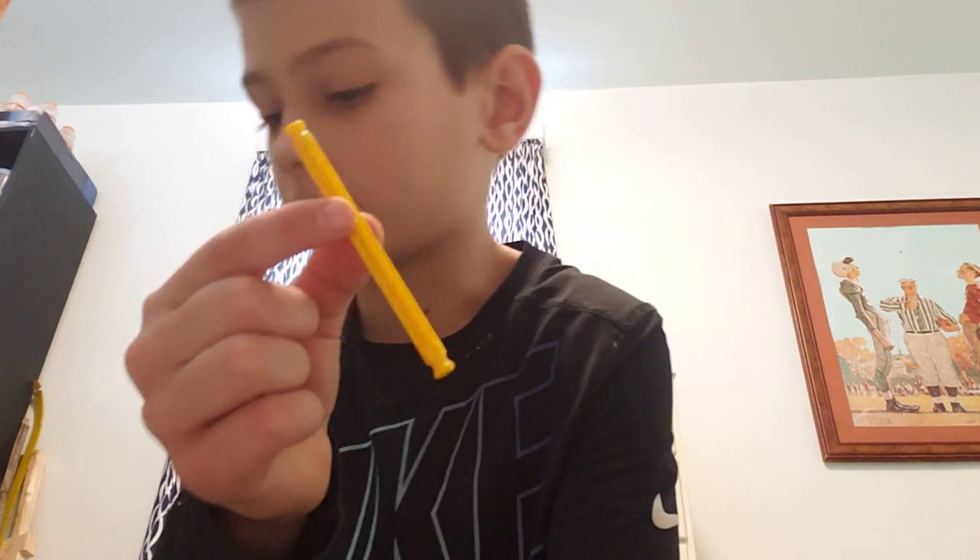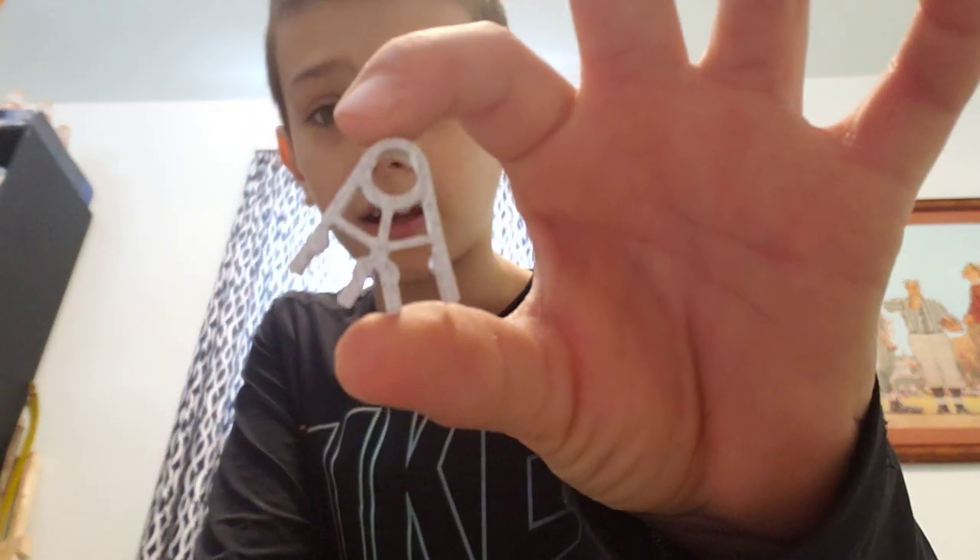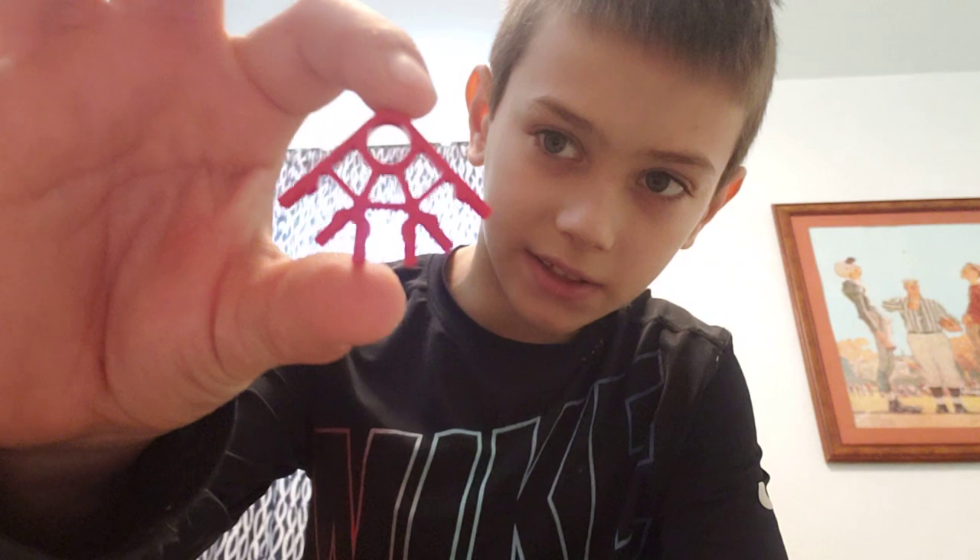Okay, I'm back. I took apart the first section. For the first section you're going to need two of the white size-two rods, two of the size-three rods, and six of the yellow ones — I think they're size four. Then you'll need two of these connectors and four of these connectors.